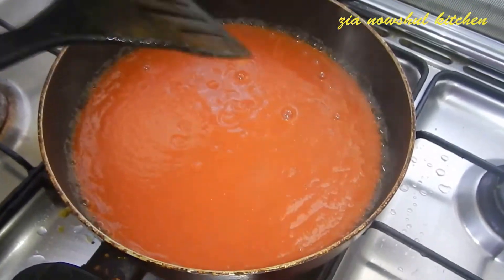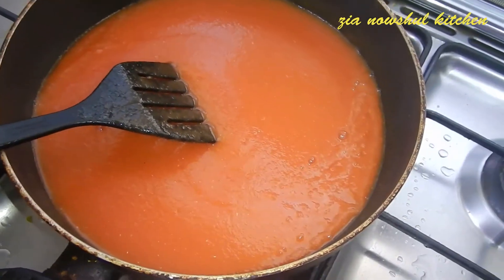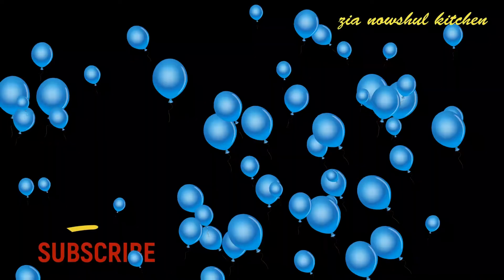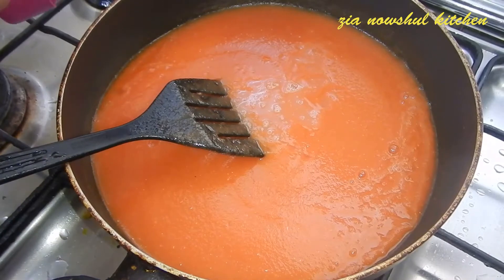Now we are going to cook on the pan. We will cook it for a minute, mix it in the pan. We add a white vinegar.